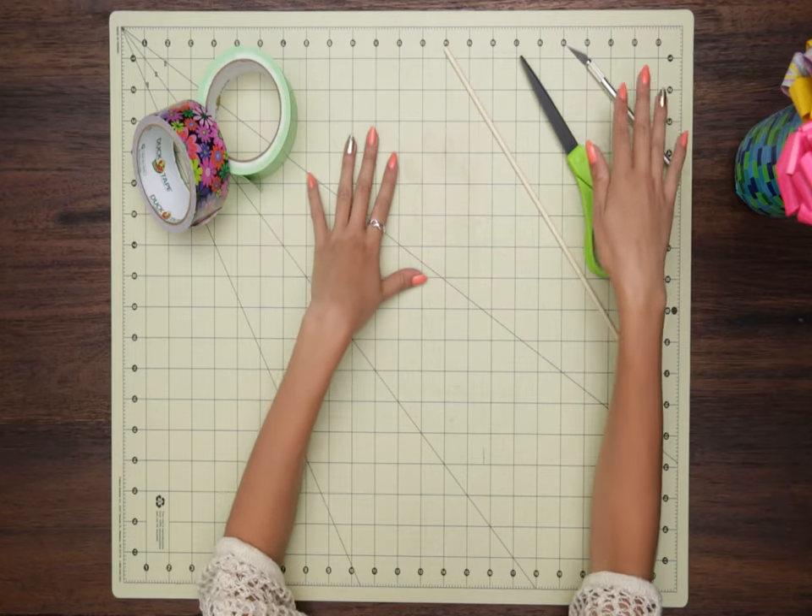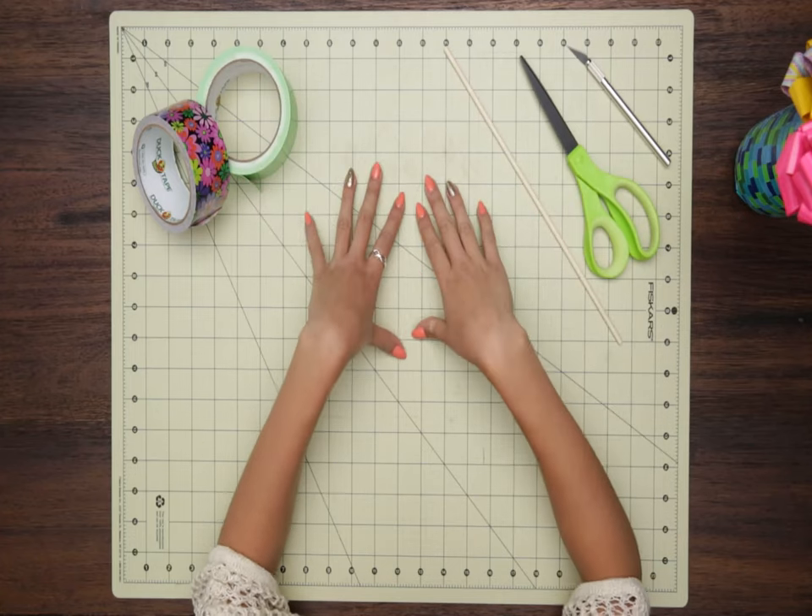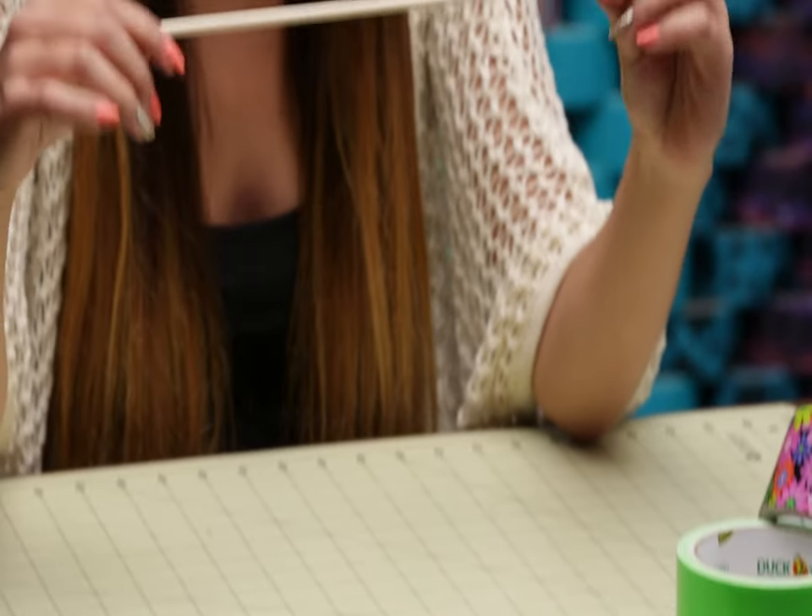So for this craft, you're going to need two types of tape — bright flowers and lime green. And then I also have my crafting knife, scissors, crafting mat, and a dowel rod right here.